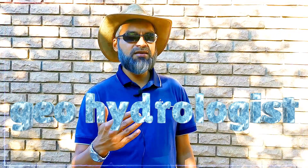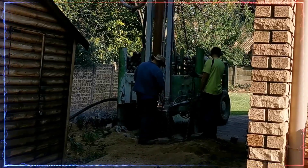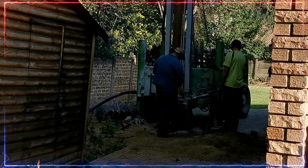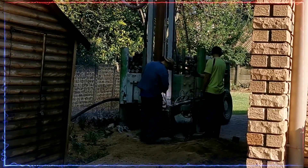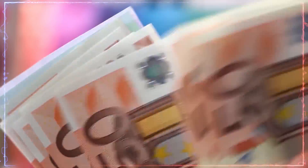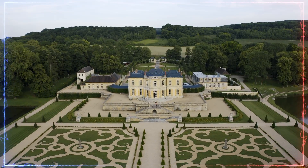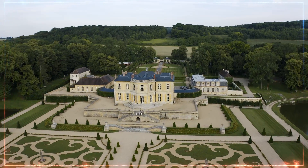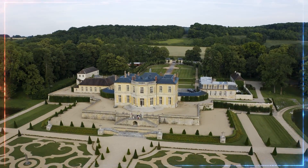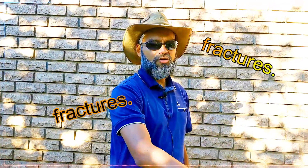Geohydrologists are quite expensive. They will charge anywhere between 10,000 and 25,000 rand depending on the size of your property to survey or cite groundwater. Essentially they are doing the same thing as dowsers — they're scanning for fractures underground.